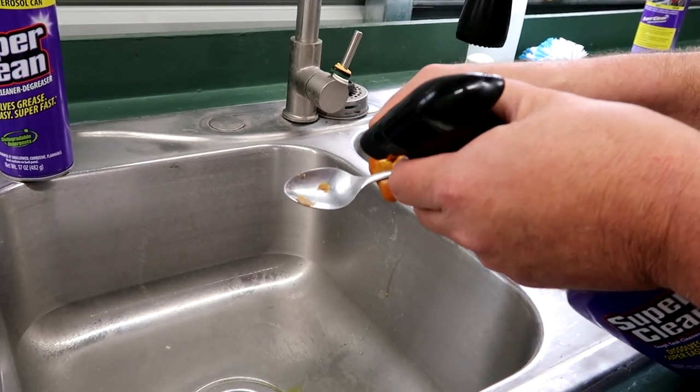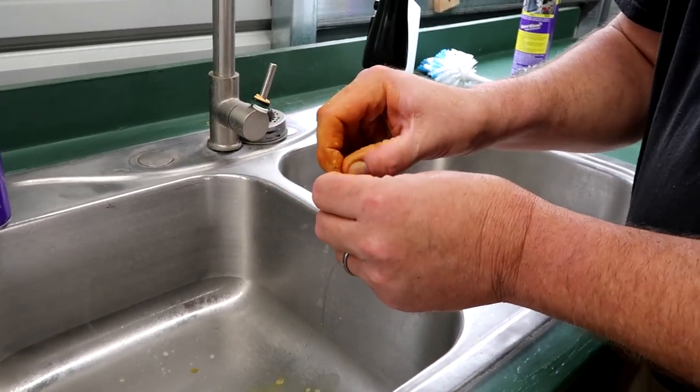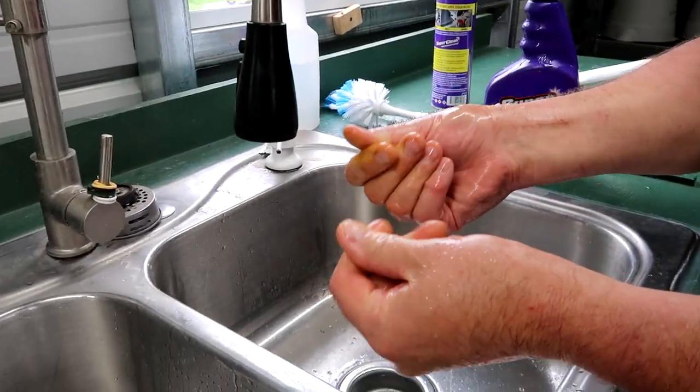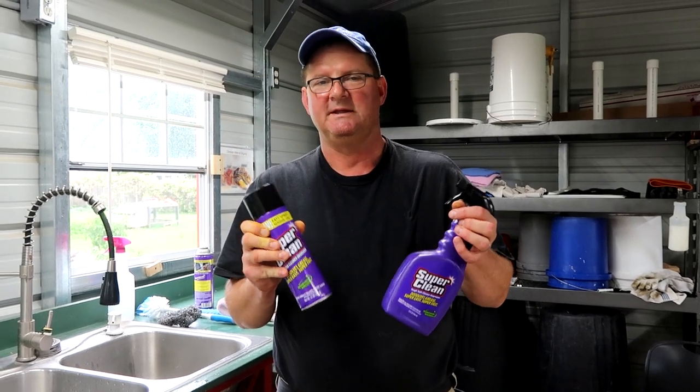This stuff gets on your tools — it just turns yellow. There's a light scent to this, it's not heavy. You don't have to wear a mask, not gonna make you cough. Just use a little soap in there and it doesn't have that sticky feeling anymore. It comes in an aerosol and it comes in a spray bottle — both do the same job. This stuff is wonderful.